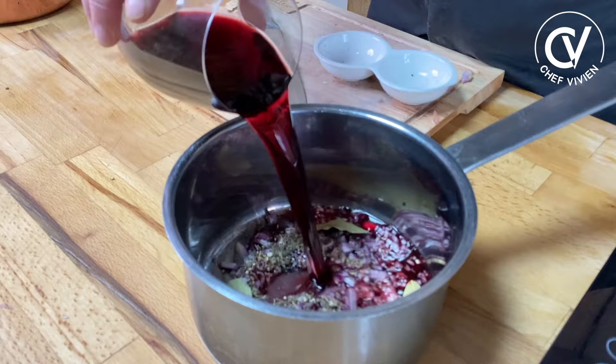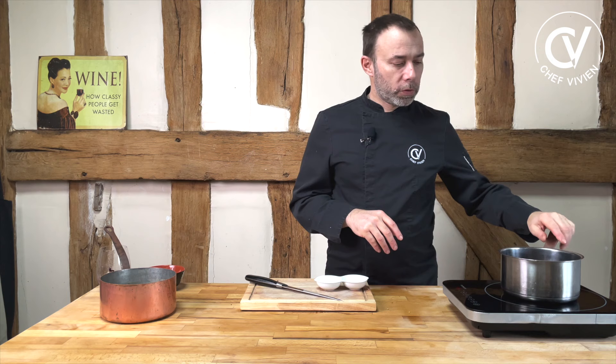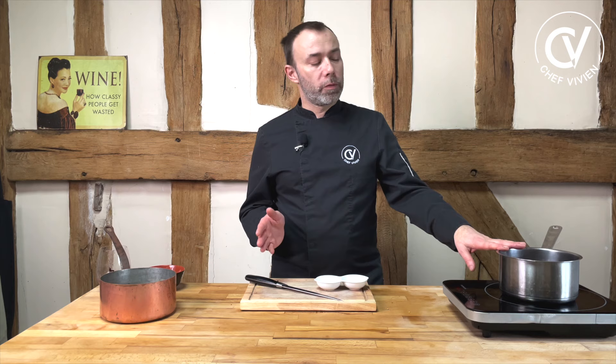Red wine. In France we use only red dry wine — we don't have a red semi-sweet or red sweet wine. When we say red wine or white wine in French kitchen, it's dry. We bring to boil, we boil and slow down the fire, and we reduce until we have a consistency like quite a syrup. We have 200 milliliters and we reduce to around 80 milliliters — one third. Reduction is done.